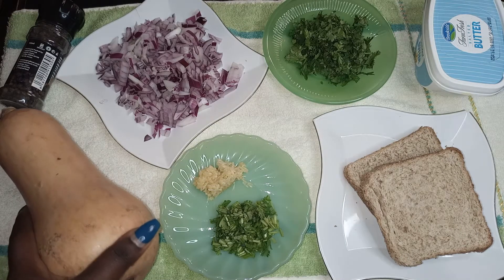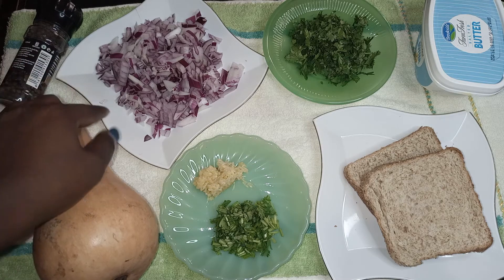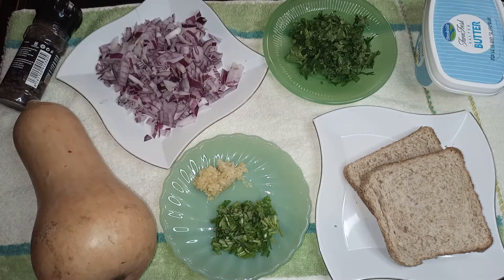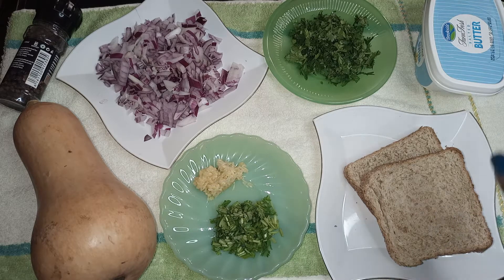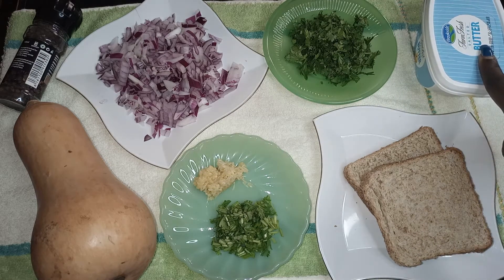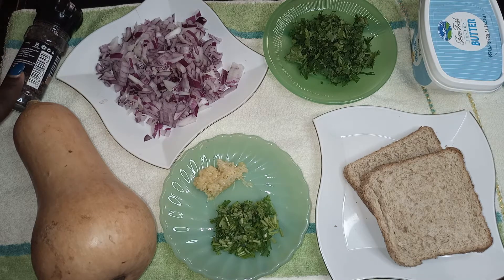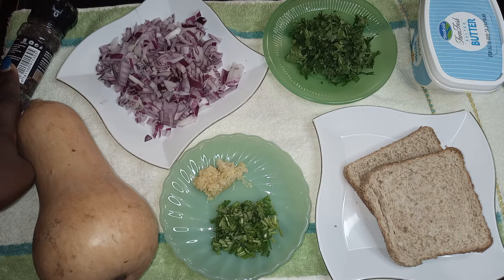For today's ingredients, I have a butternut — I'll use half of it since it's just me and my mom. I have plenty of onions because I love the flavor they give this soup. I have fresh garlic, fresh coriander stalks, and fresh coriander to top the soup once it's ready. On the side, I have brown bread for croutons and butter. I also have black pepper, which gives this soup an amazing flavor.